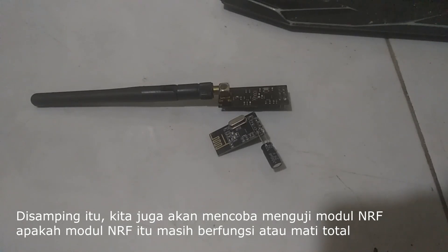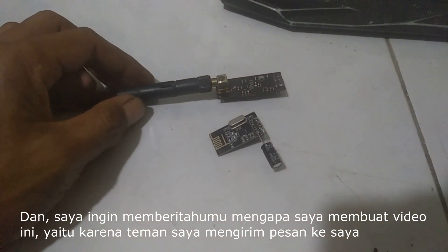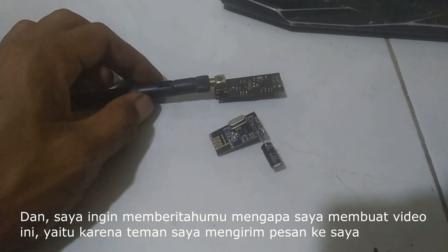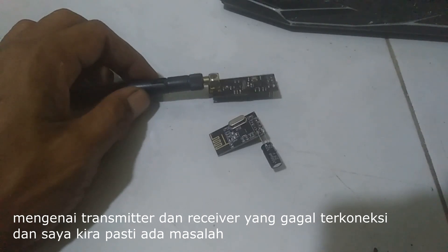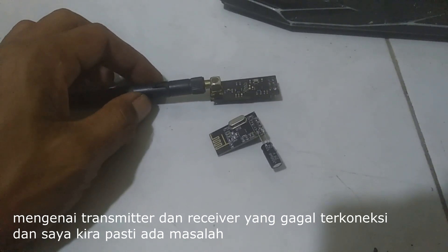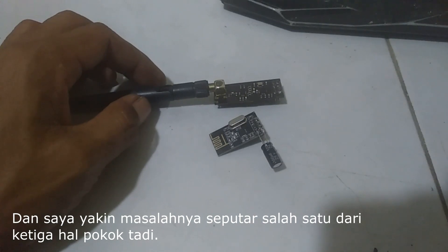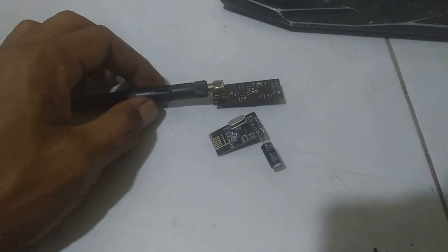We also tried to check if this module is good or bad. I would like to tell you why I made this video — my friend sent me a message about an NRF connection where the transmitter and receiver using this module would not connect. I'm sure the problems come from one of the three main points: input voltage, output voltage, and wiring.